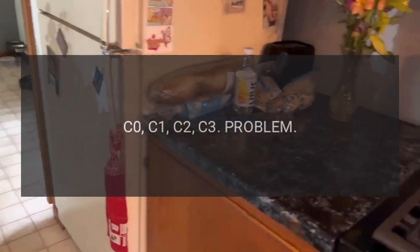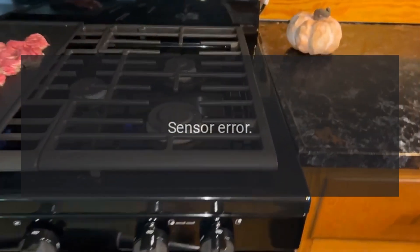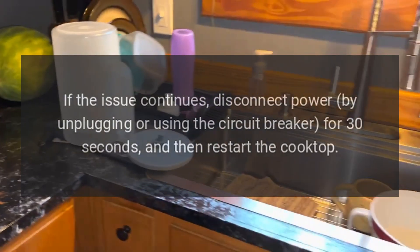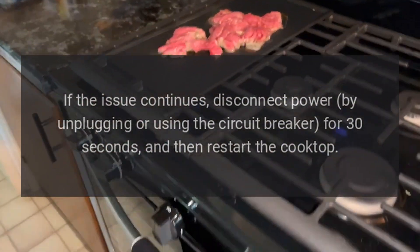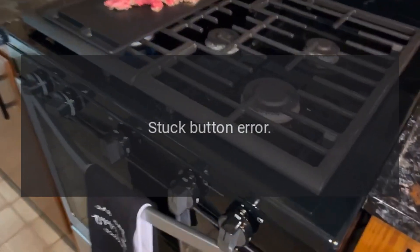Error codes C0, C1, C2, C3 — problem: sensor error. Fix: restart the cooktop using the power button. If the issue continues, disconnect power by unplugging or using the circuit breaker for 30 seconds, and then restart the cooktop.